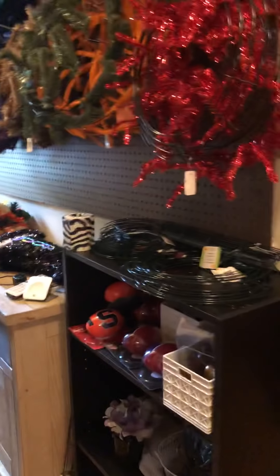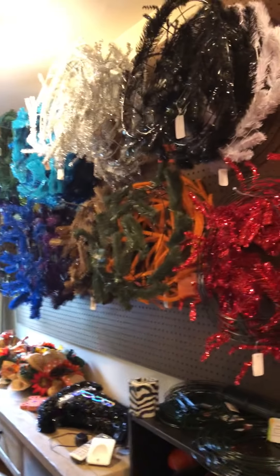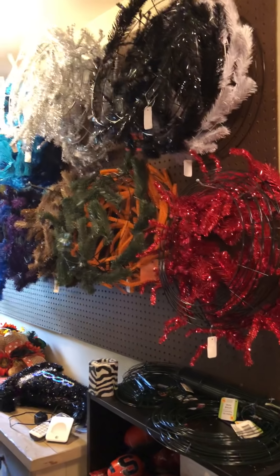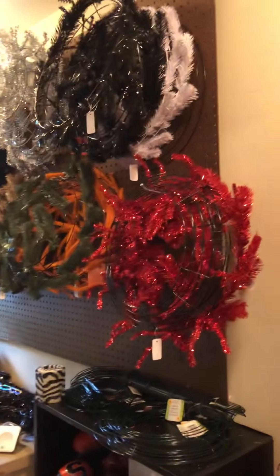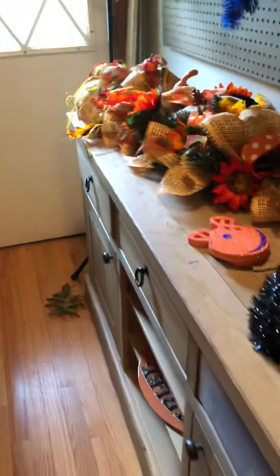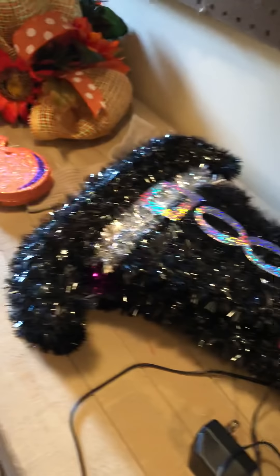Before I walk into my craft room, it starts out in the hallway. Out in the hallway I have a pegboard on the wall that I hang all my work wreath forms on. I have a little stand out here that has the balls and things on it. This is a TV stand and I keep my wreath forms and football picks and things like that in it.